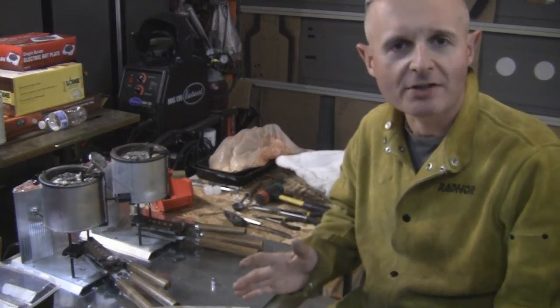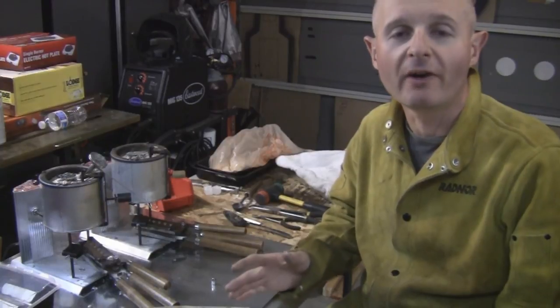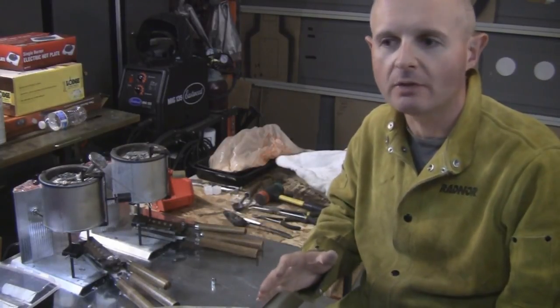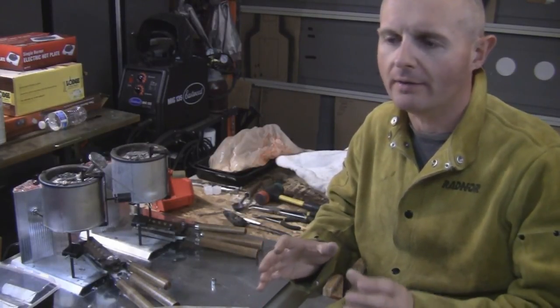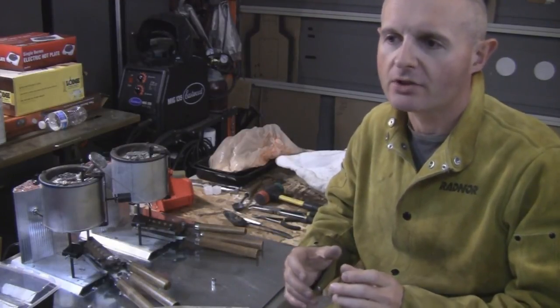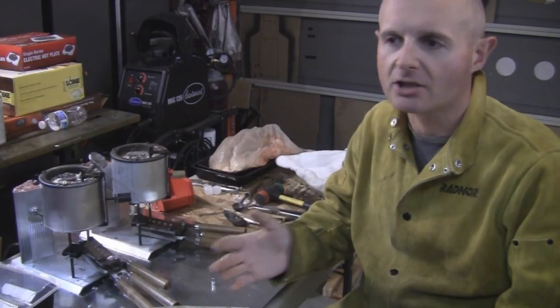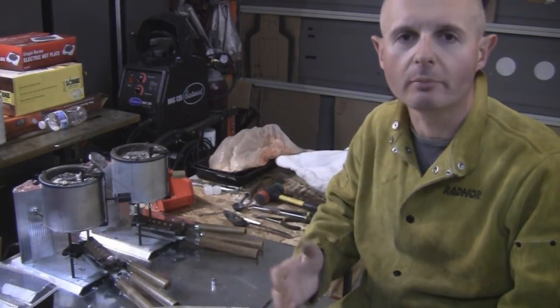Hey everybody, this is John. So you're casting some bullets — maybe it's your first time or first time in a long time — but after you do your inspection, some bullets have a smaller diameter than others, or if you weigh them all, some are around 180 grain, some are 176 grain. They're all over the place.